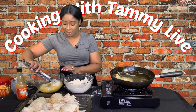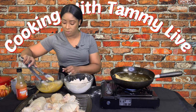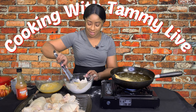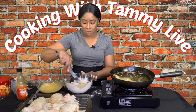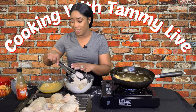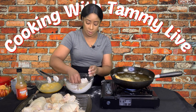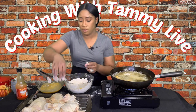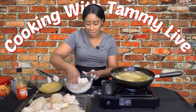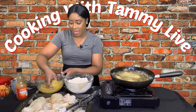Piece number two goes right into the egg wash the same way as the first piece — make sure it's coated. Then take it out and place it back into the flour. Just add the chicken into the seasoned flour, then into the eggs, and then back into the flour.